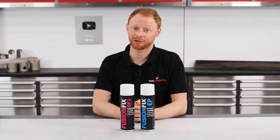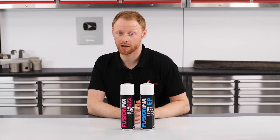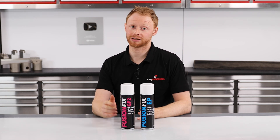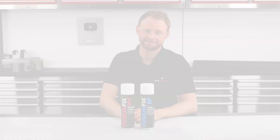That should be absolutely everything that you need to know. But if you still have any questions, feel free to ask away in the comments below, or contact the Easy Composites technical team who would be very happy to help. Thanks for watching, and I'll see you next time.